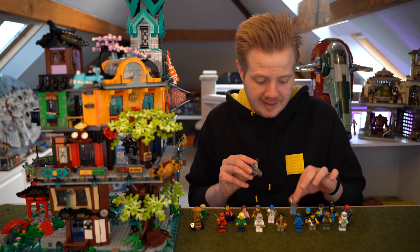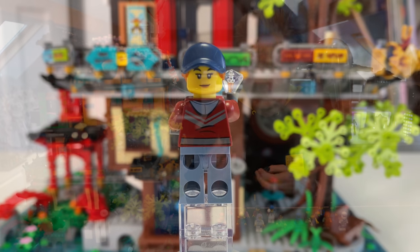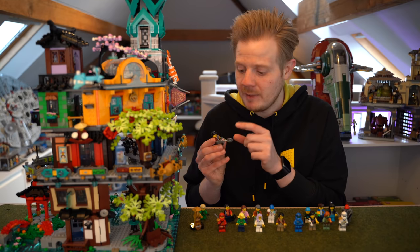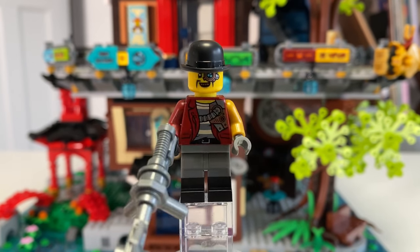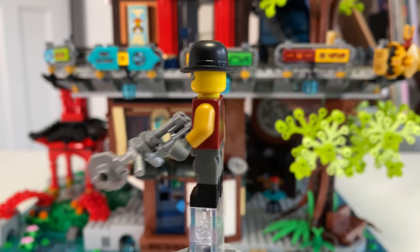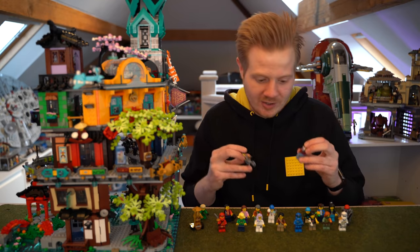Then we get the Mechanic and Cece. I believe Cece is just a random character added to this series — she's like the jewel thief. The Mechanic is one that people have been asking quite a lot for and it looks really cool, kind of more steampunk looking but again you could use him as a normal figure. He's a really nice one and I think these are really nice references to people who've been massively into Ninjago over the years.